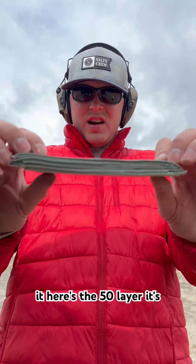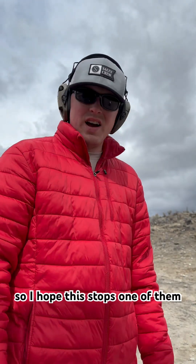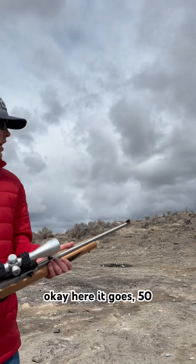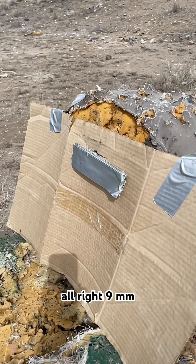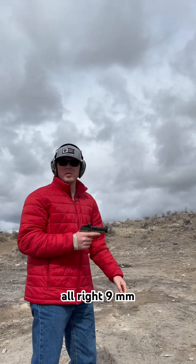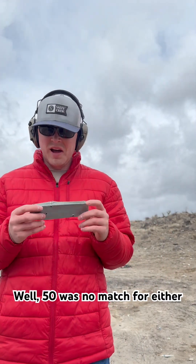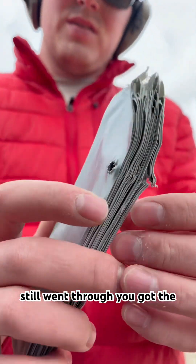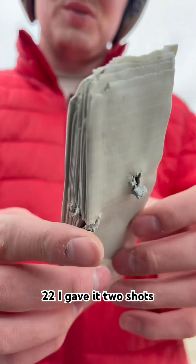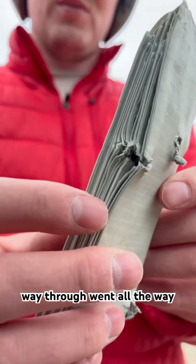Here's the 50-layer. It's quite the stack. I don't want to have to make 100, so I hope this stops one of them. Here it goes — 50. Alright, 9mm. Well, 50 was no match for either of them still. The 9mm — I shot a little low, but it still went through. The 22, I gave it two shots for good measure — went all the way through.